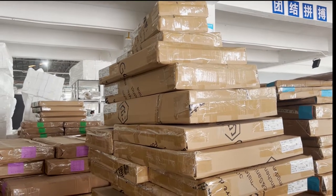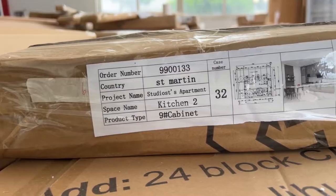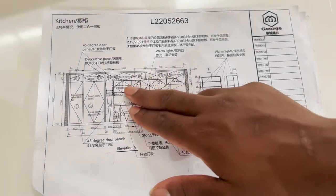When you receive your cargo, you can see the project name, space name, product type, as well as 2D and 3D drawings on the label. You can distinguish the cabinets and separate them accordingly.